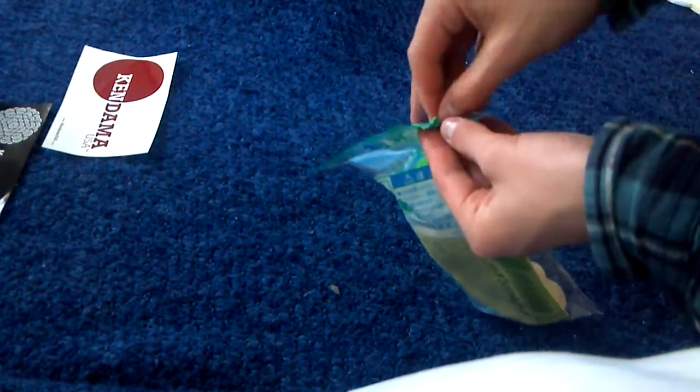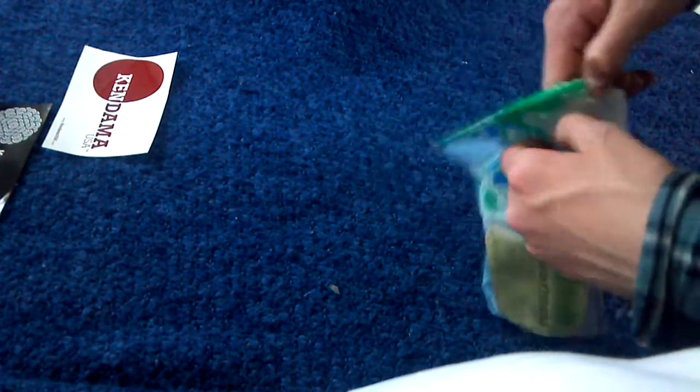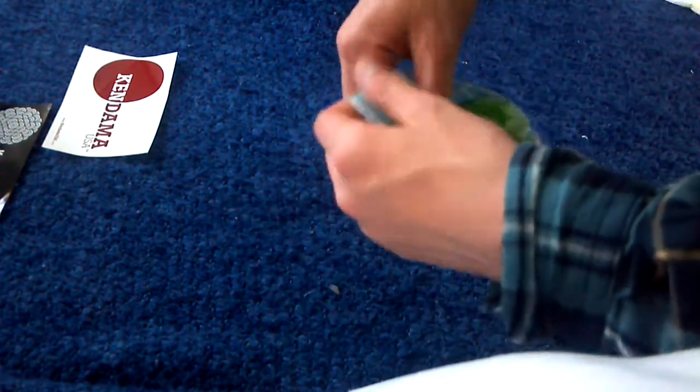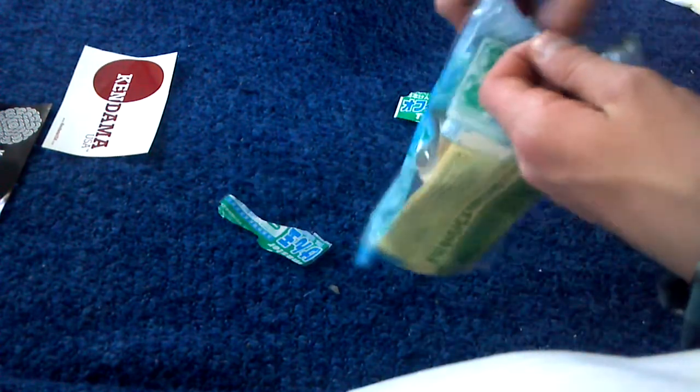Let's open this baby up. These things are not easy. There we go.